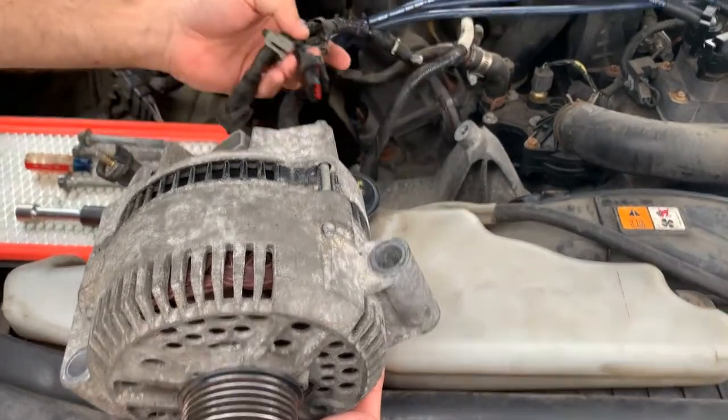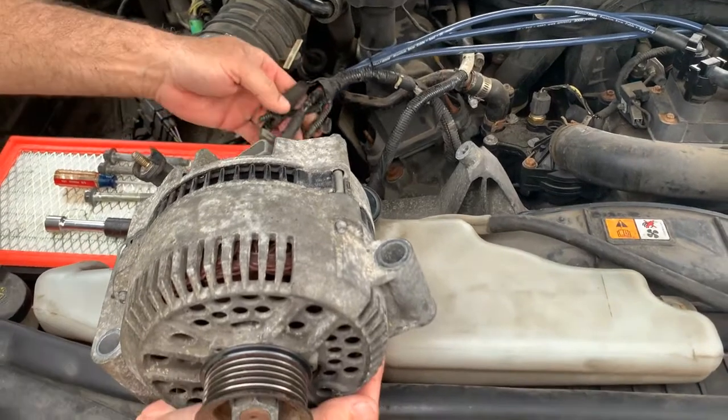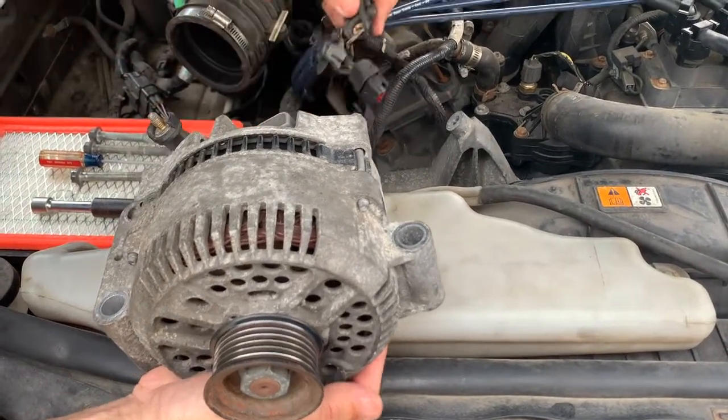We priced out a new one and it was too expensive for what the customer wanted, so we got a low mileage one from a junkyard with lower miles. We're going to put this on instead.